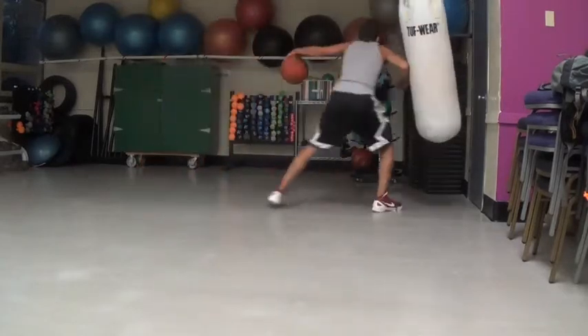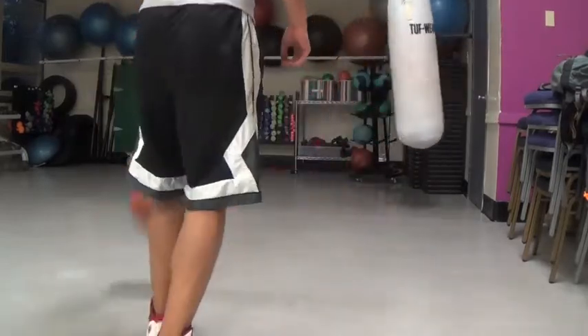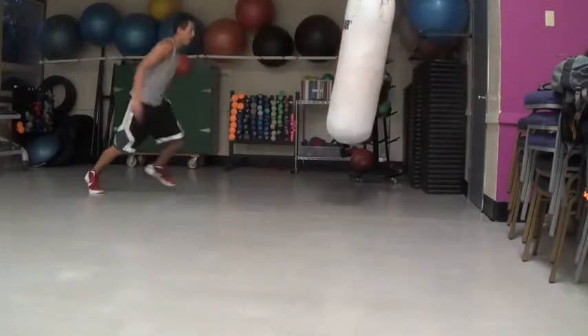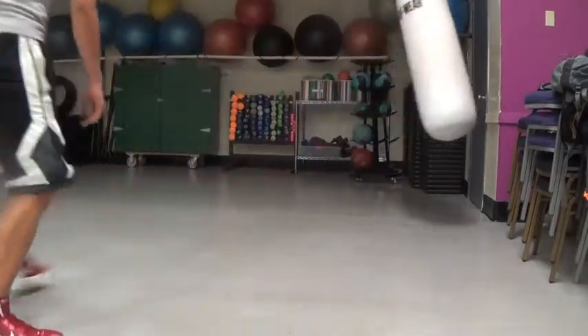This is a forearm arm bar — that's what you're using. Those are the situations where it isn't going to get called. Situations where it's going to get called is if there's a stationary defender and you run into them and use an arm bar, or if you ever throw an elbow.